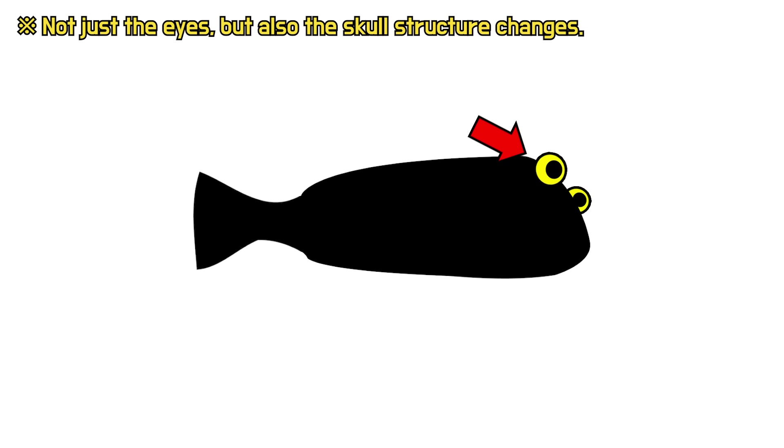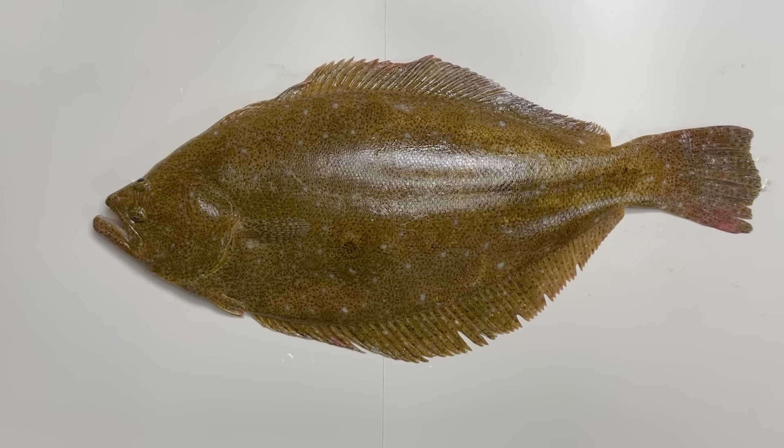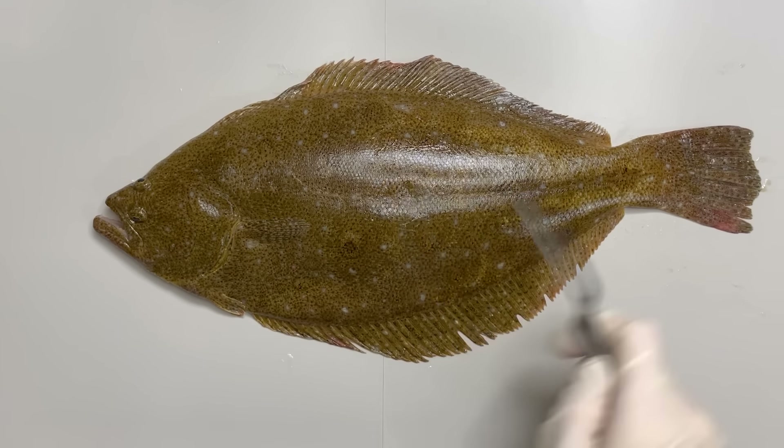Wait a minute. In that case, where is the flatfish's anus? The anus of a fish is located in front of the anal fin. So, the flatfish's anus is positioned right here — when they're lying flat, that's the spot where their waist comes out from the side of their body.